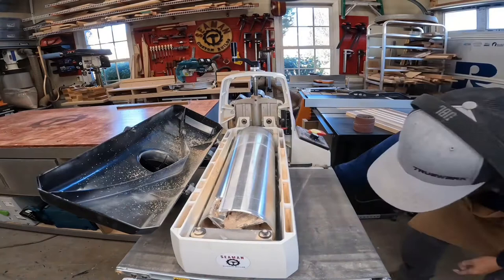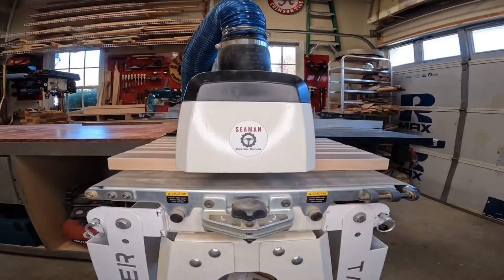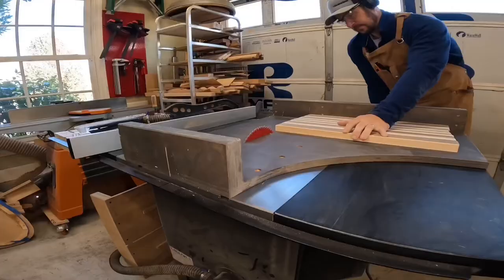Before using the drum sander, I needed to change out the paper. This is actually a pretty easy process, but the paper lasts for quite a while. With that done, I put a couple passes on the cutting board to take out any grooves left from the planer.